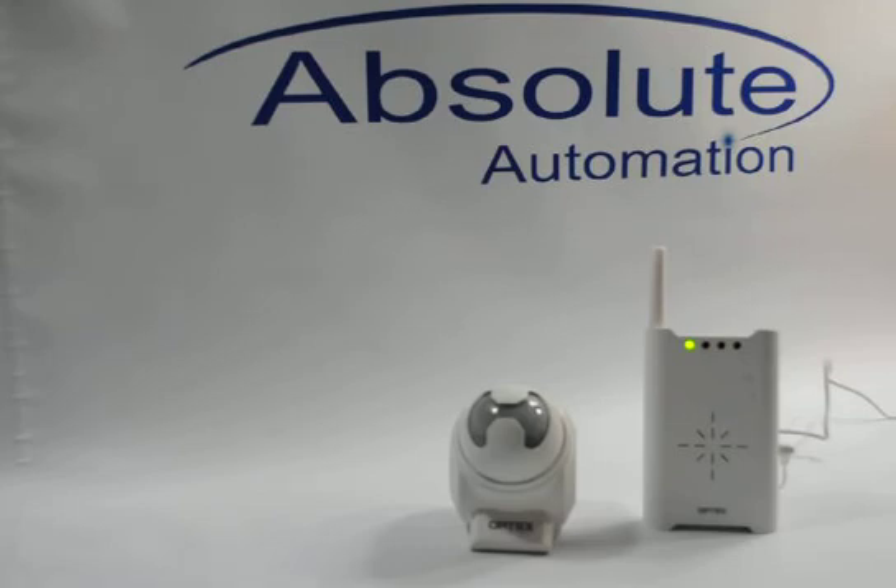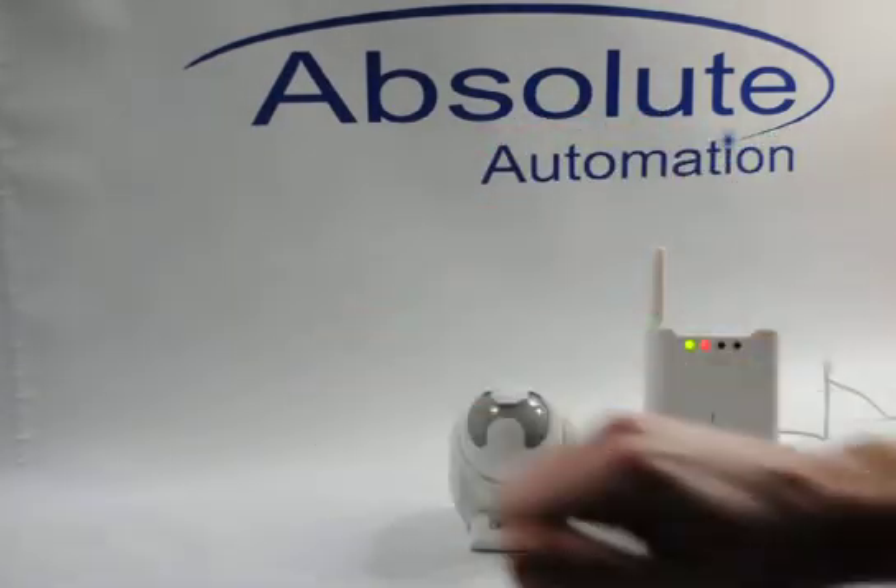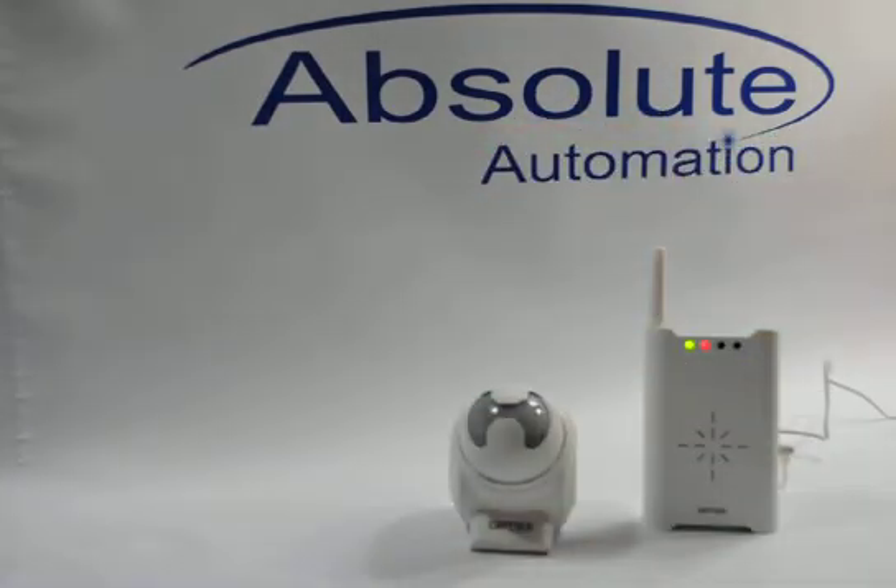I will just double check that by waving my hand in front of the Optex driveway sensor here, and off it goes. As you can see, it can only take about 30 seconds to program your Optex driveway sensor. Good luck.